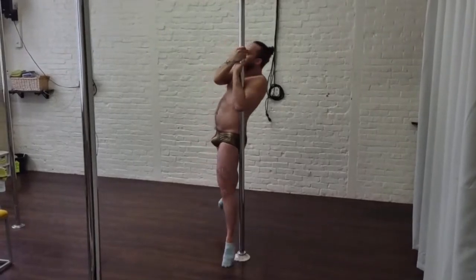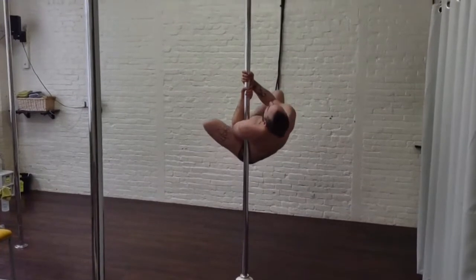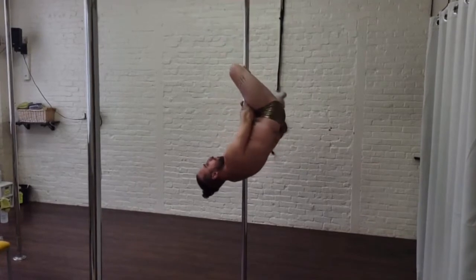Today we're getting into our outside leg hang. I'm doing it on spin so y'all can see all angles. You're going into an invert of your choice — I did my bent leg.